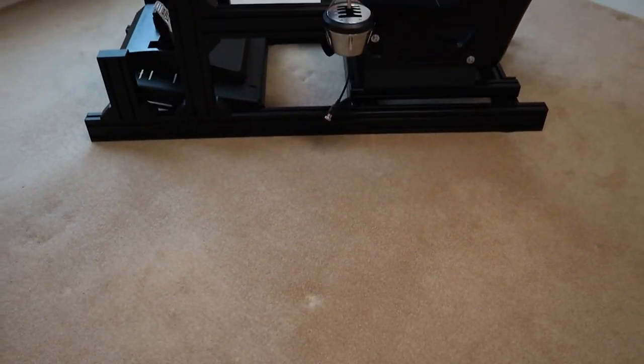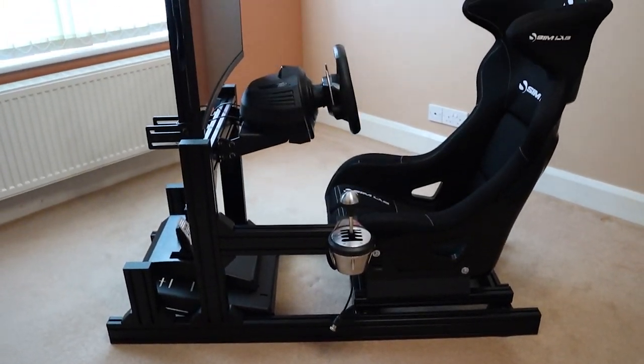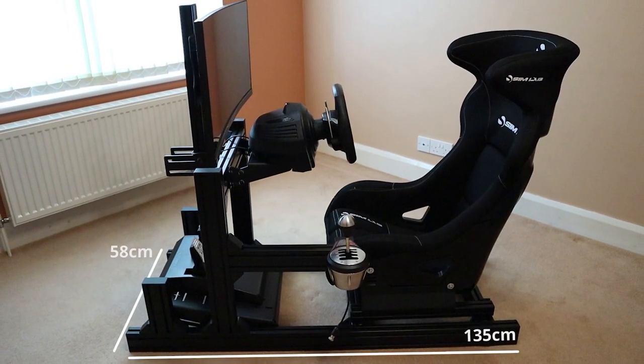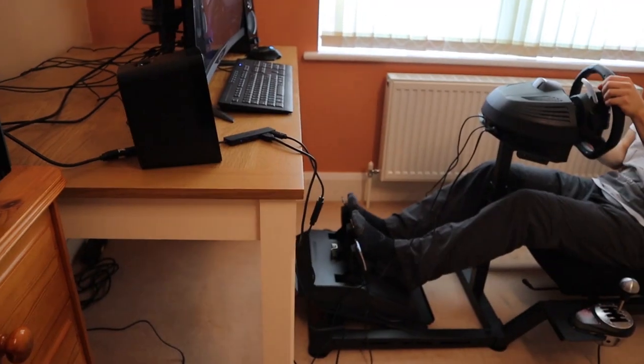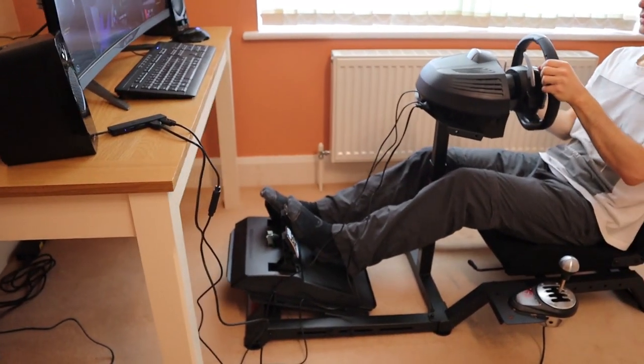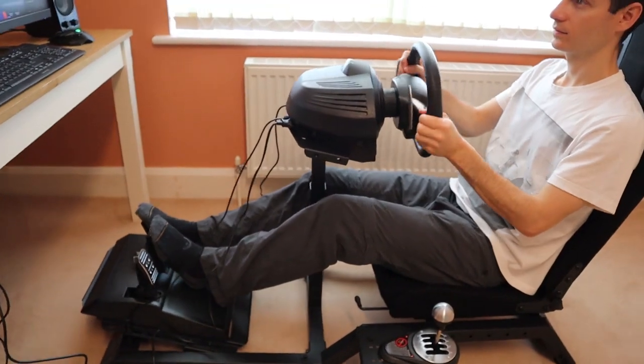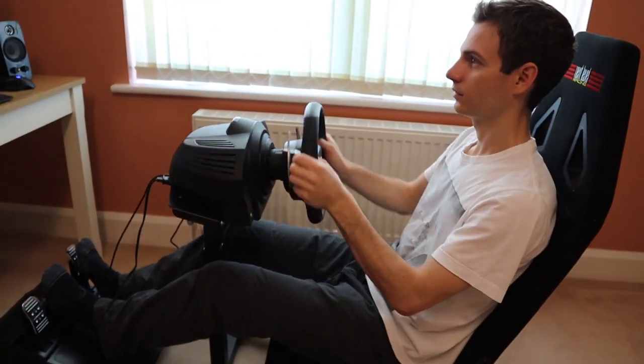With a light bucket seat attached, the GT1 EVO weighs less than 50kg and has a base footprint of just 135x58cm. To put that into perspective, that's about the same size as the Next Level Racing Challenger I reviewed last year, making the GT1 EVO an impressively compact rig in its own right.